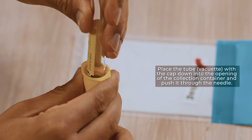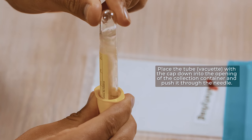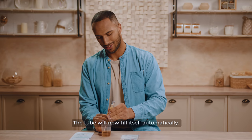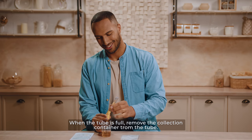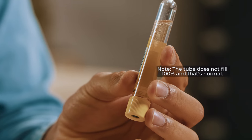Place the tube (vacuette) with the cap down into the opening of the collection container and push it through the needle. The tube will now fill itself automatically. When the tube is full, remove the collection container from the tube. Note: the tube does not fill 100%, and that's normal.